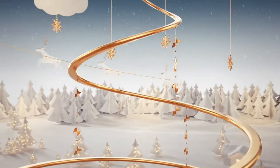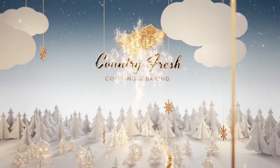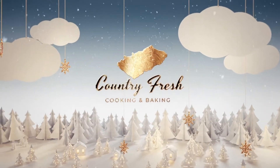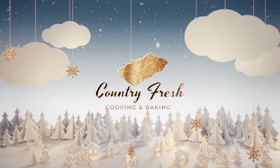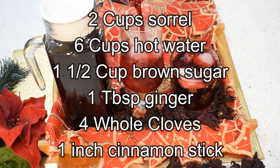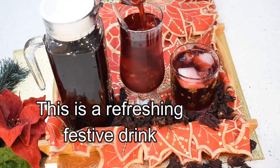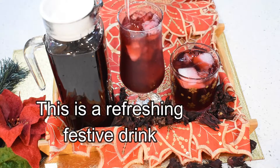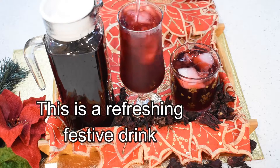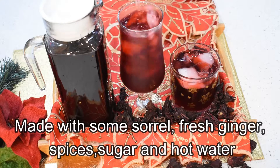Hello, welcome back to Country Fresh Cooking and Baking. The Christmas season is here and I will share with you my recipe for this sorrel drink. This drink can be made and enjoyed any time of the year, but it's a popular drink that's served mostly during the Christmas time.